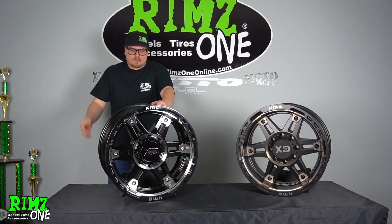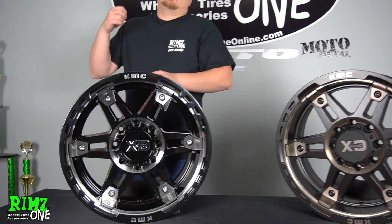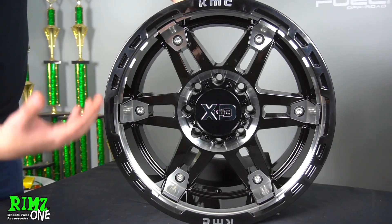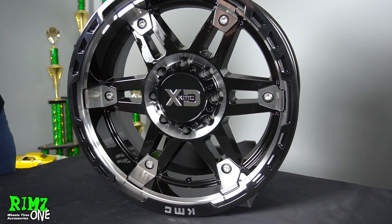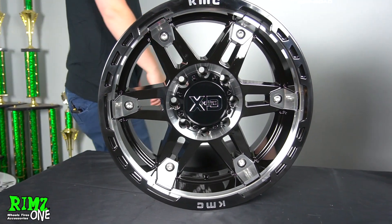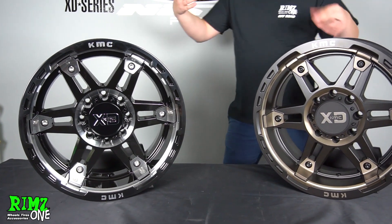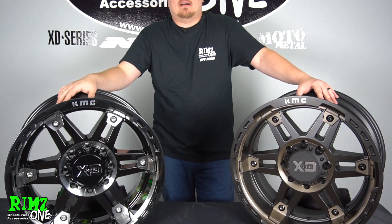This is what we know XD for — just nice, classy wheels that you can just run. It's a good design, it's not super crazy. They took the XD Spy and brought it into 2018/19. It's a good-looking wheel. But if I had to pick between the two, personally, I think the double dark tint looks a lot better.